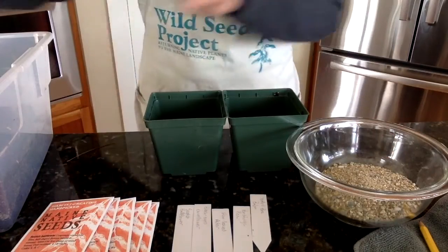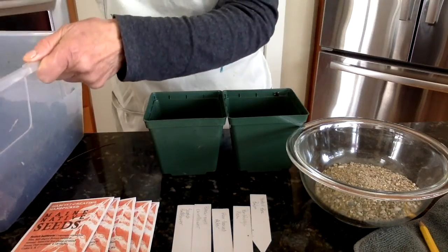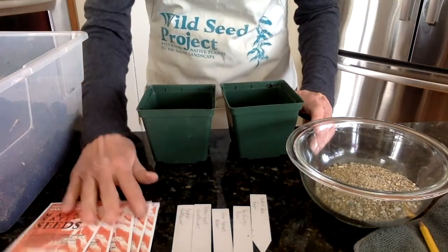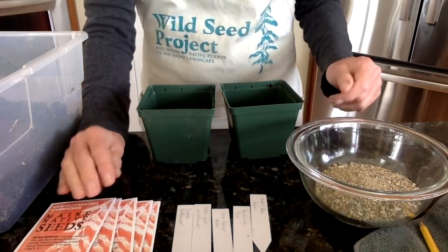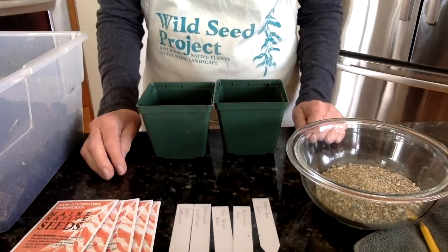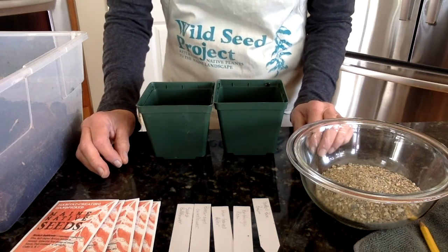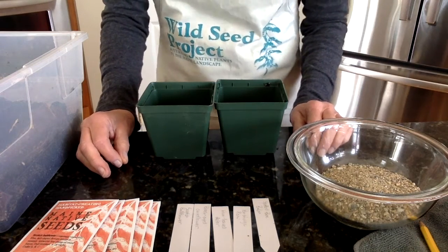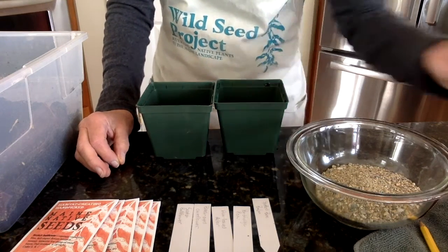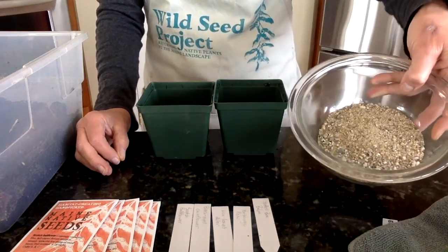The materials you need include potting soil, four-inch pots, seeds, and plant tags — I have mine all written out already. We recommend that you don't write tags with ink or marker, as those tend to disappear, and then in spring when your plants start germinating you have absolutely no idea what they are. So use a pencil. Lastly, you'll need a coarse sand to sprinkle over the seeds once they're in the pots.